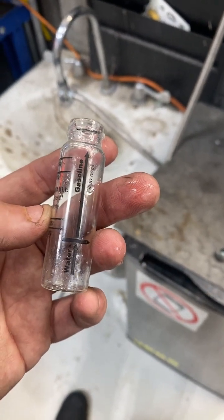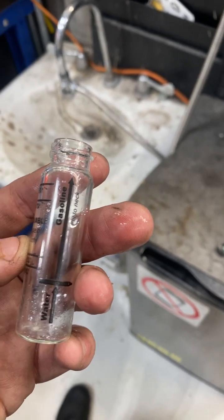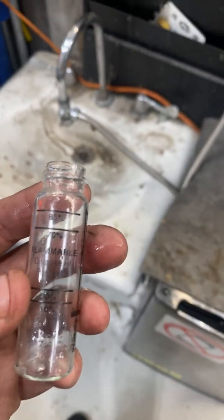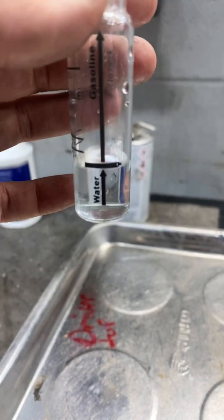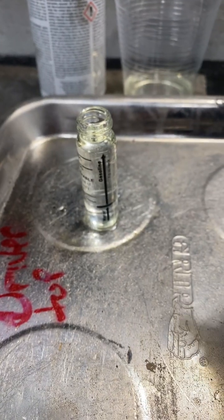If you've got a drivability issue and you want to see if your customer put some E85 into their tank when they don't need it, this is what you use. I bought this from Briggs & Stratton on Amazon — it's $10 and it's the easiest tool. Fill it with water, then fill it with gas. Now we've got the correct amount of water in, and we're gonna top it off with gas.